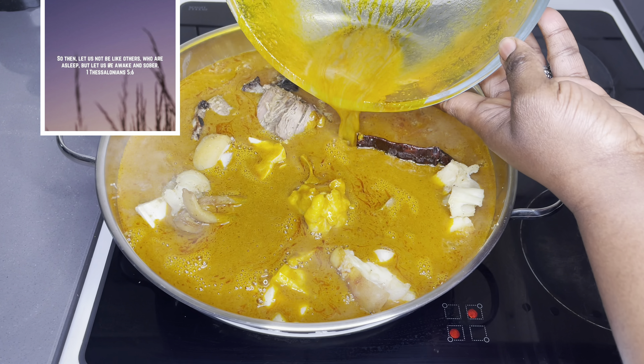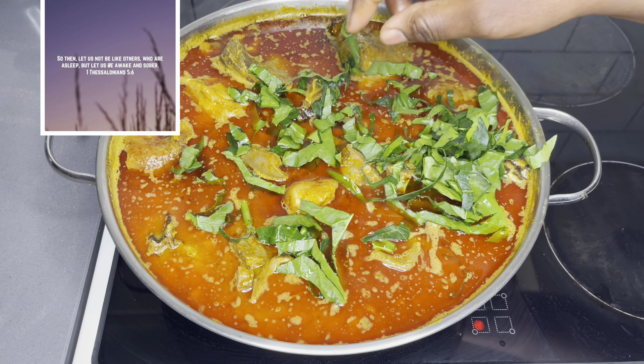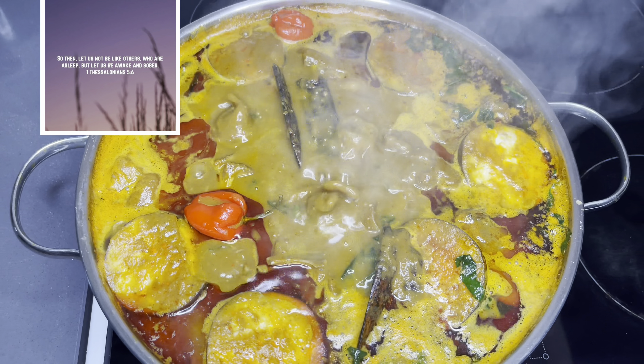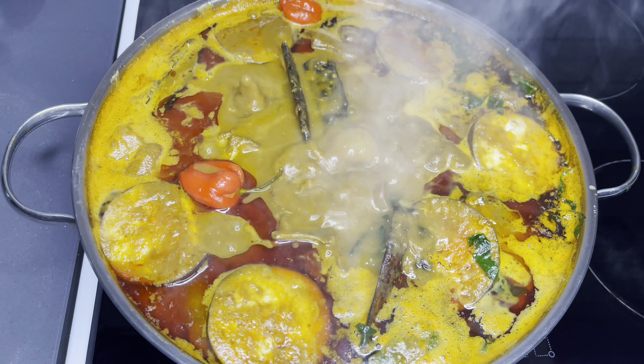So then, let us not be like others who are asleep, but let us be awake and sober. 1 Thessalonians 5:6. Hello family, a very warm welcome back to the lovely Starch Food channel. Thank you so much for coming back.